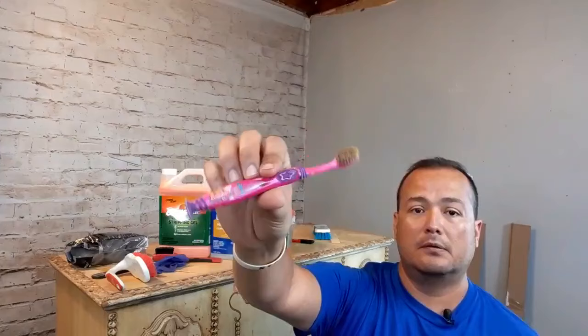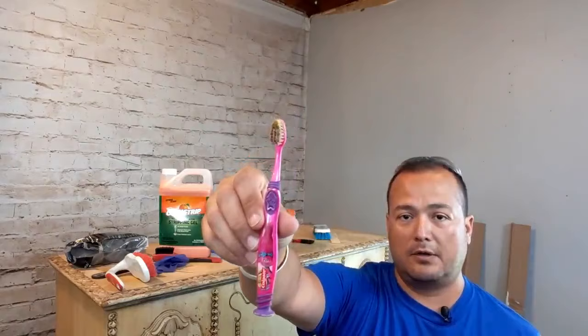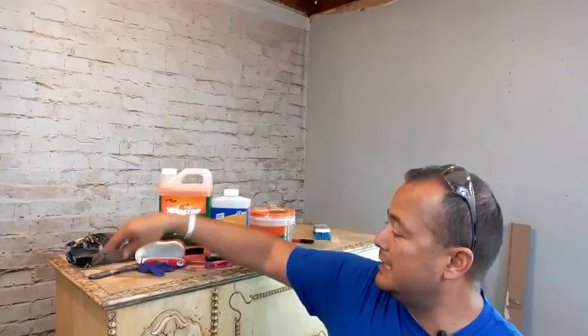An old toothbrush — it can be any character you'd like as long as you're never gonna use it again. This is an old Brillo plastic bristle brush. Of course we've got our old-fashioned plastic scraper. Got a bamboo skewer — a toothpick will work also. This particular piece has all kinds of intricate carvings that the paint would have to come out of. Some low odor mineral spirits, picked up at any hardware store, Walmart, or anywhere that sells home goods. That's it for tools.